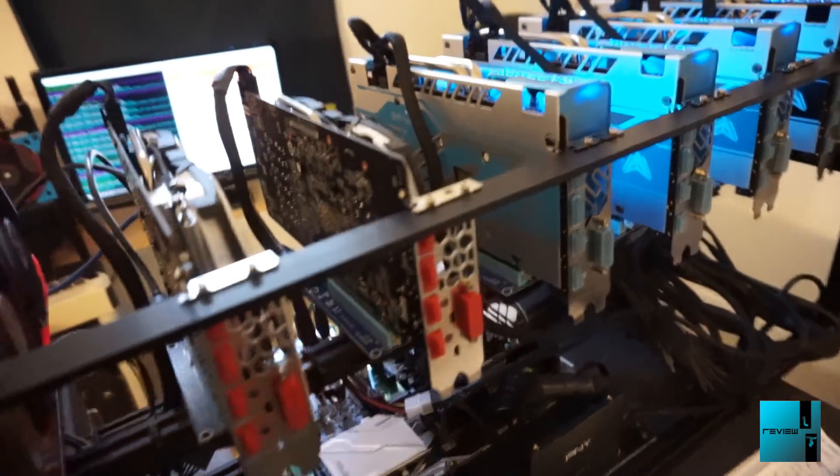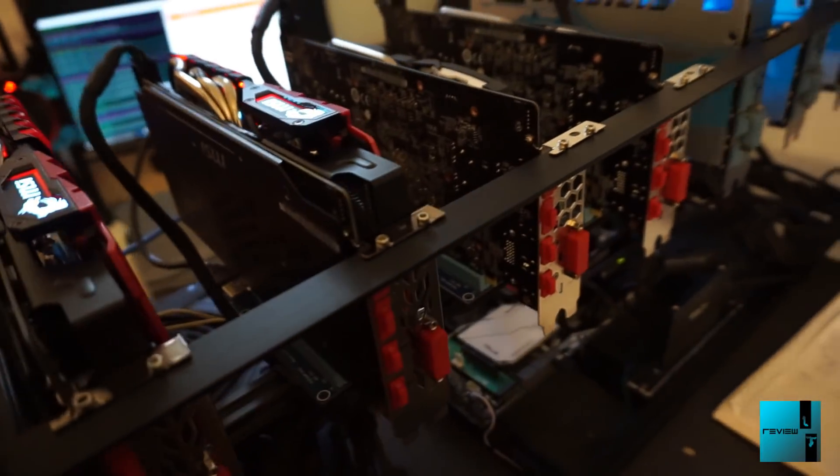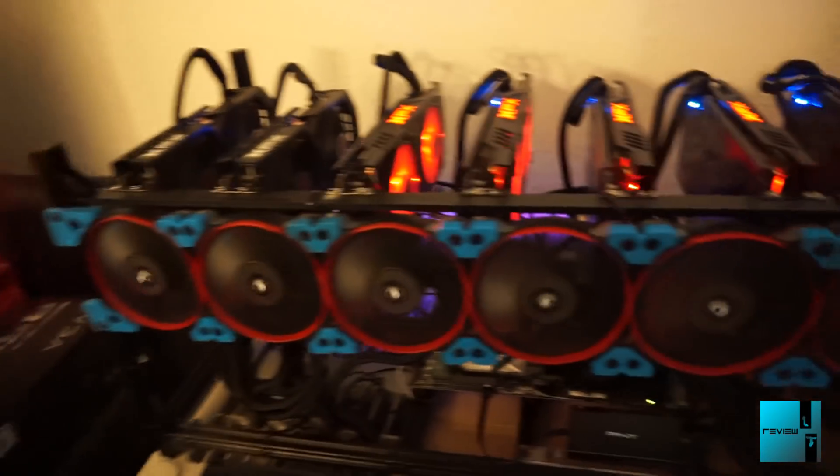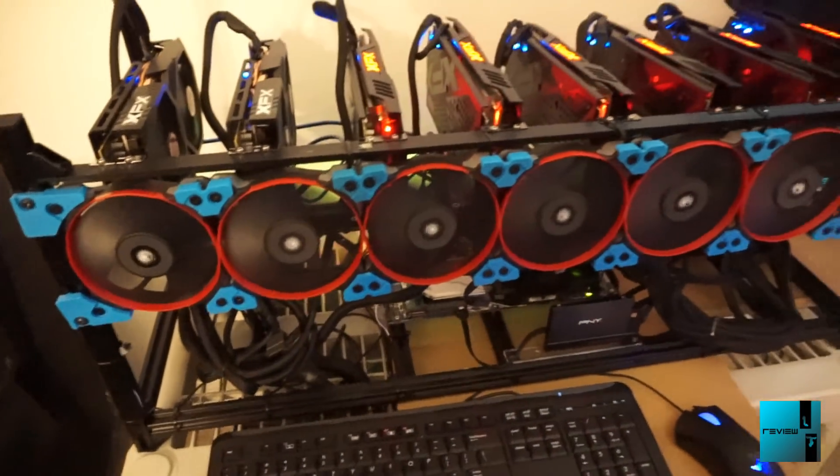It's getting a little noisy in the room with everything running - that's just two rigs. This rig has no Corsair fans, just strictly GPU fans running on it. I'm still debating whether we're going to add Corsair fans to this rig setup or not.